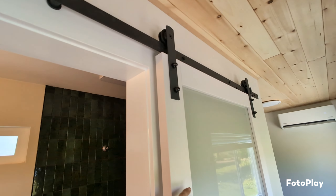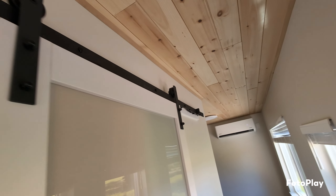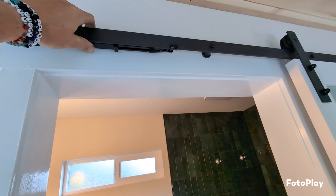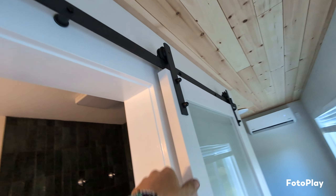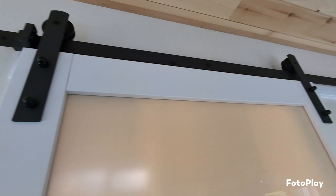Moving into the bathroom, I put in this barn-style door just so we didn't have to deal with a door opening up into the hallway. It works really well and it was about $180. I bought these soft close hinge kits on Amazon for around $14 to $40 — I can't remember exactly — but totally worth it. It makes the door feel way higher end than it actually is.